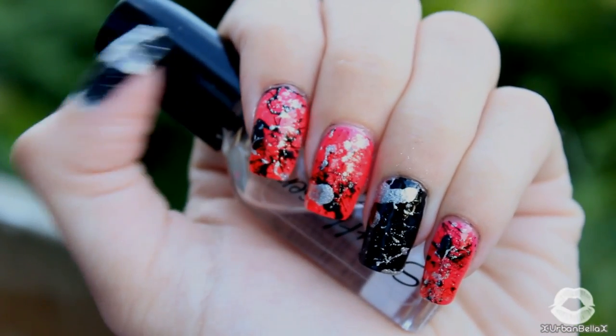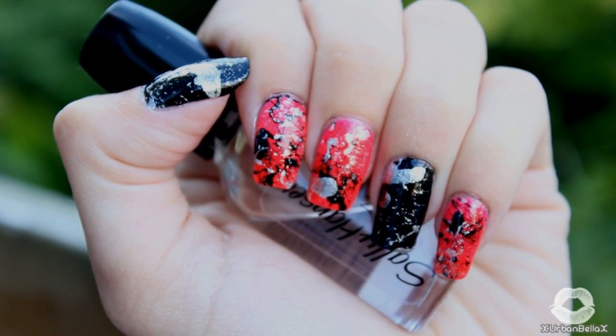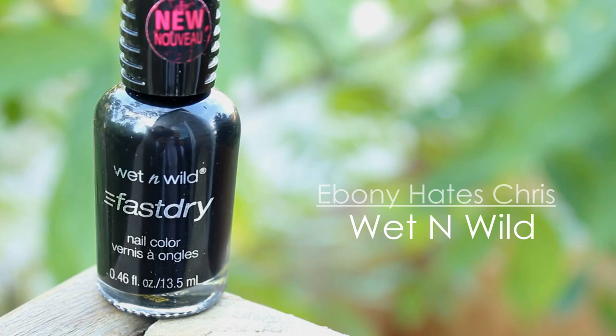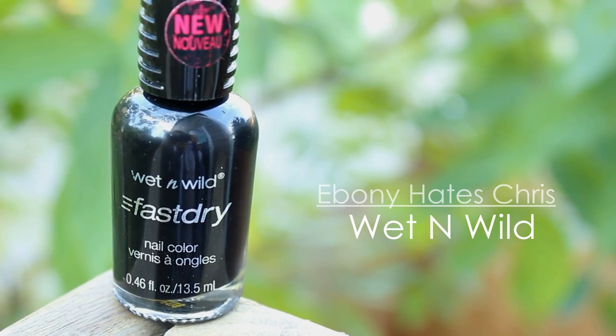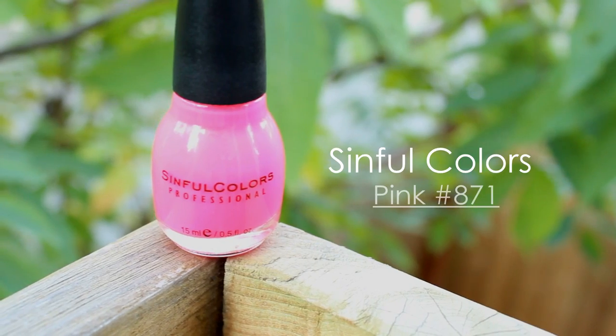If you're interested in learning how to get these really cool, edgy, simple paint splatter nails, just keep watching. For my color combination, I applied a black polish to my ring and thumb fingers, and then for the remaining nails, I went with a hot pink.